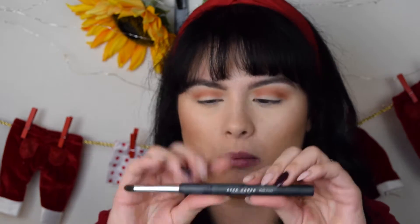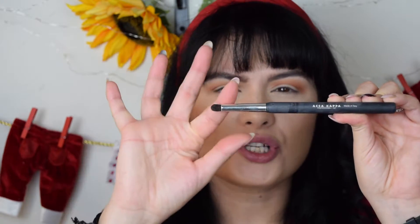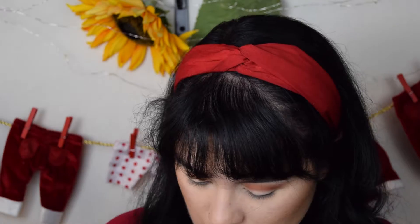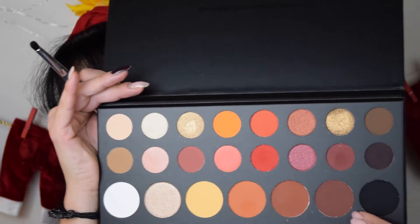I'm going to take another small brush — for example, this one from AKK, made in Italy. It's essentially like a pencil brush, so use whatever you have. I can also show others, for example this one from Essence or another from ELF. With a crease brush like this, we're going to gradually take this shade right here.